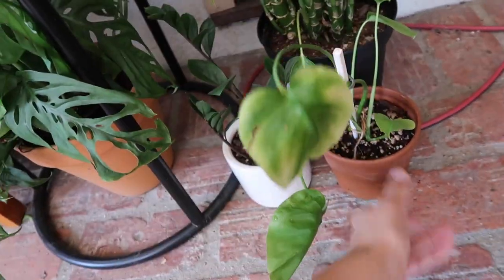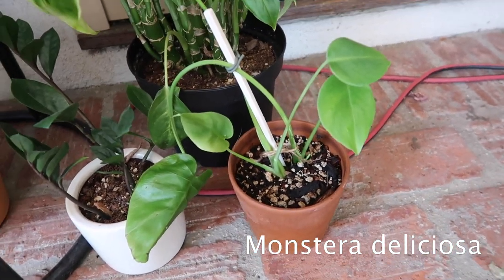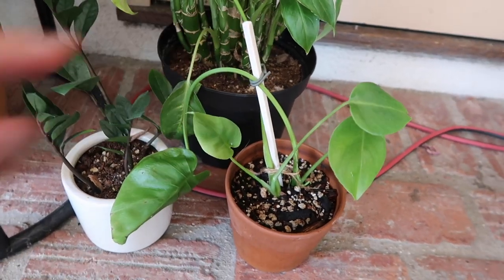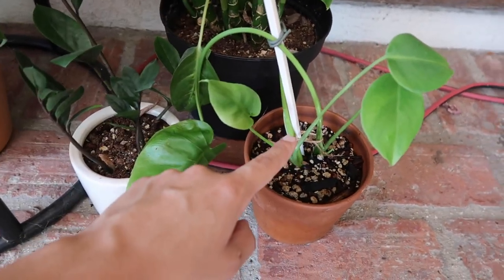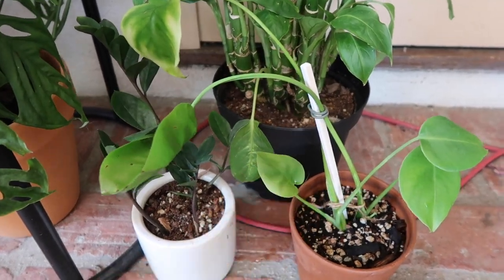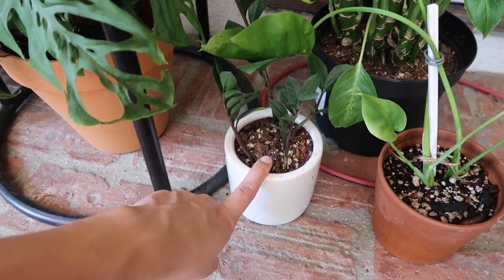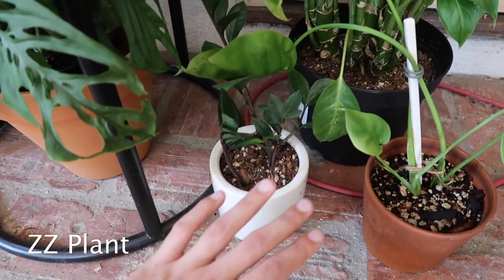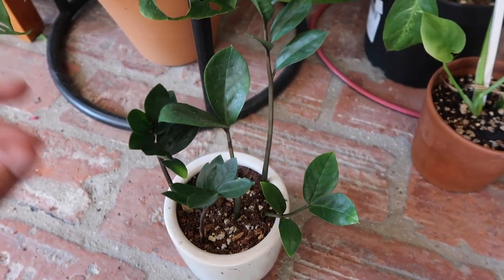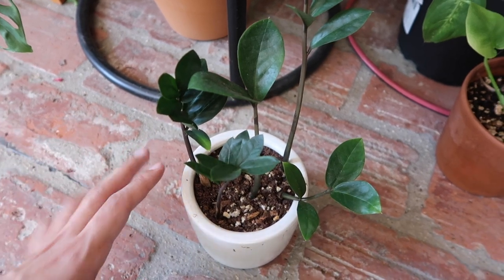Down here, this is my Monstera deliciosa propagation, and it's in the most ugly setup of all time. It's a plastic chopstick with some twine — I added this because the leaves falling was a little too much for me. I also just recently moved this ZZ plant out here because I want it to get more sunlight. It is very sparse and I'm not feeling this look anymore — I specifically split up a ZZ plant so I could have a sparse one, but now I want this one to get bigger.